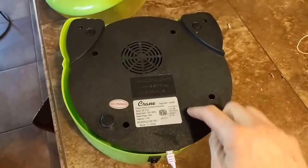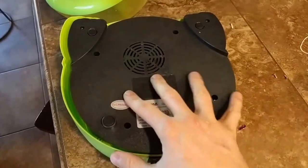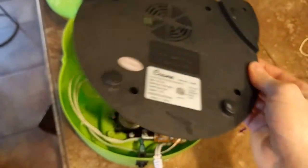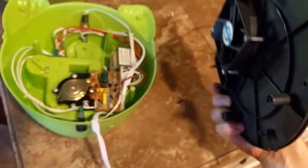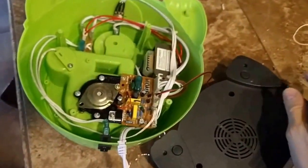There are four screws and then two smaller ones right here — I already took them out. When I plugged it in, the fan is working. It could be your fan is shot, and you could get a replacement fan.